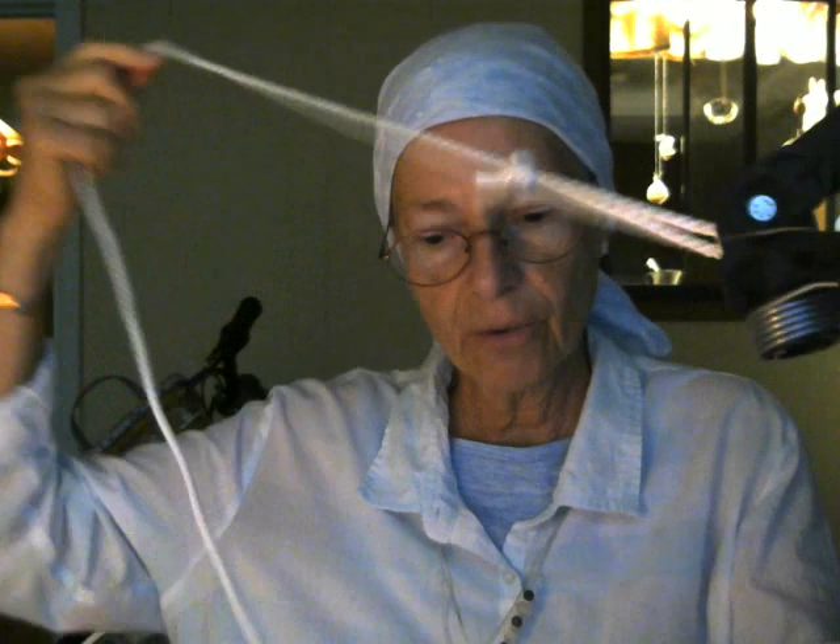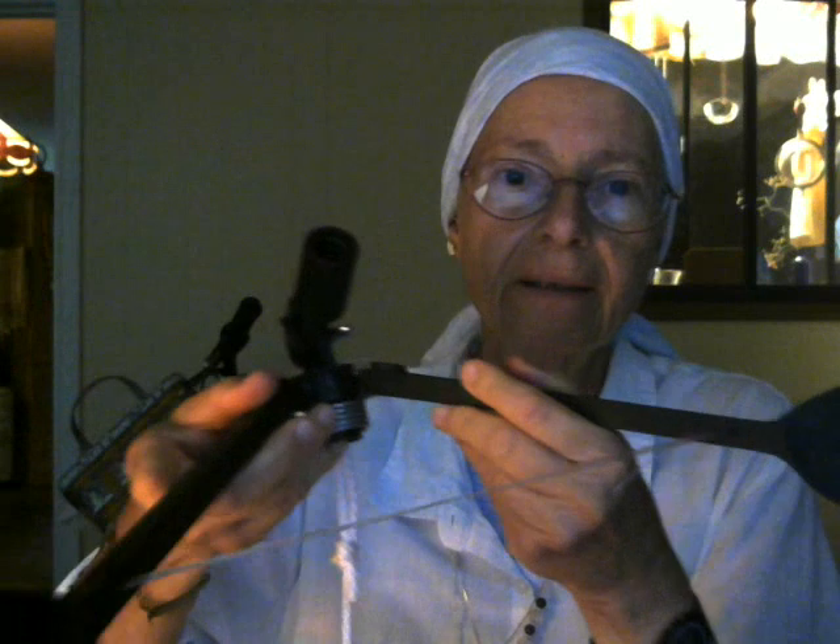So you screw in the broom handle here, and you're standing on the ground, and you're going to be pulling on this string. And when you pull on it, as you pull on it, this closes and grabs the leaves.